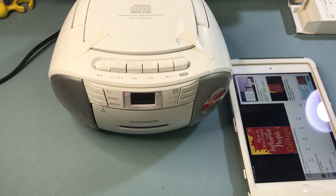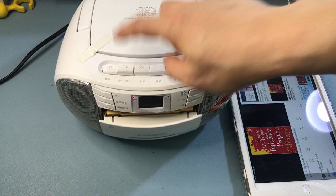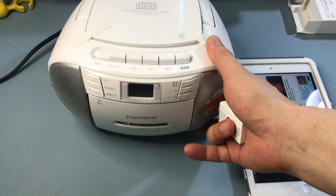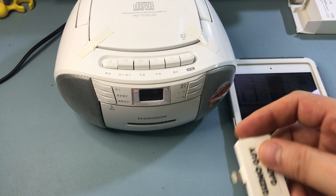Hi, this is Wesley the Gizmo Guy. Today I'm gonna show you how you can use my gadget, the Gizmo Guy Gadget, to play music from your iPad through this old boom box with the cassette and CD player and the radio. This one — I don't know how old it is, but it doesn't come with Bluetooth. So we will not be able to use Bluetooth to play music through this old radio, but we can use the Gizmo Guy Gadget to do the exact same thing.